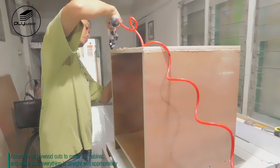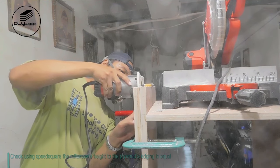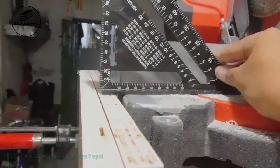Make sure everything is straight and proper. Check using a speed square that the miter saw's height to the plywood's edging is equal. If it's not equal yet, use a router to make it equal.